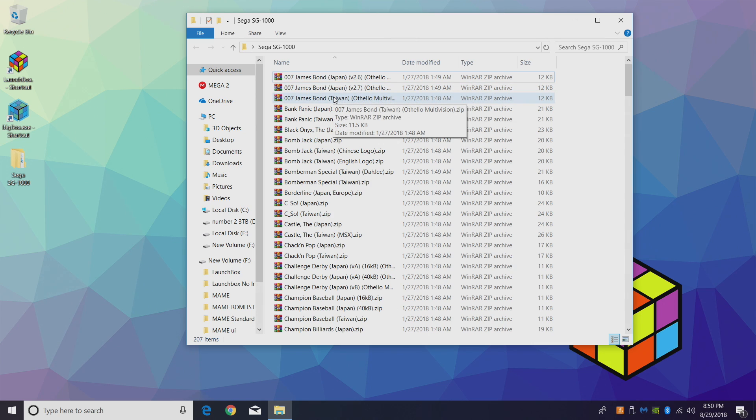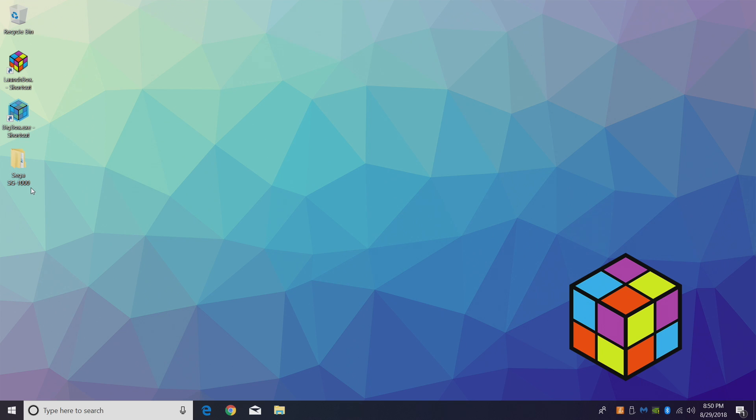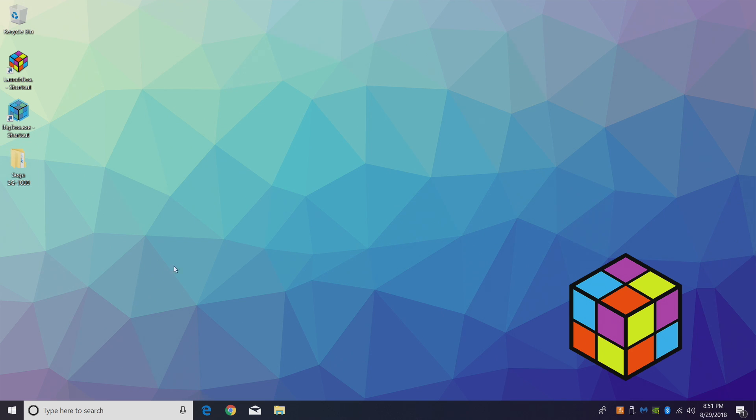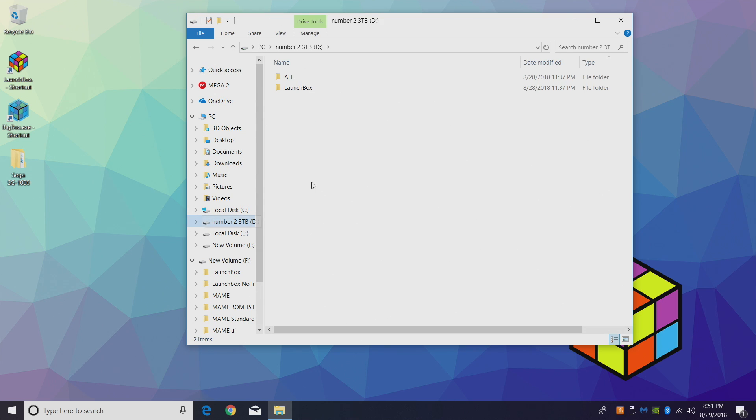There are actually some really cool games in here. I'm going to transfer my Sega SG-1000 folder to my LaunchBox directory — mine is located on a separate drive.